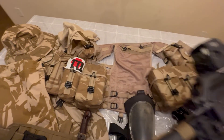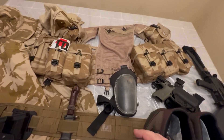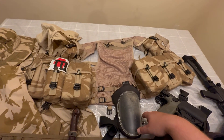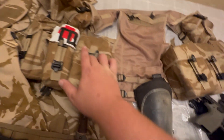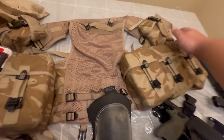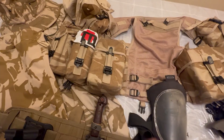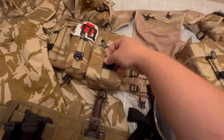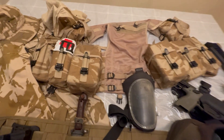For the load-bearing vest, what I could find online is that this is a Pattern 95, referred to as a general-purpose assault vest — an eight-pocket model because of the eight pockets, plus two internal pockets. It uses these Spanish fly latches, which I believe that's what they're called, and I've grown to like them quite a bit.